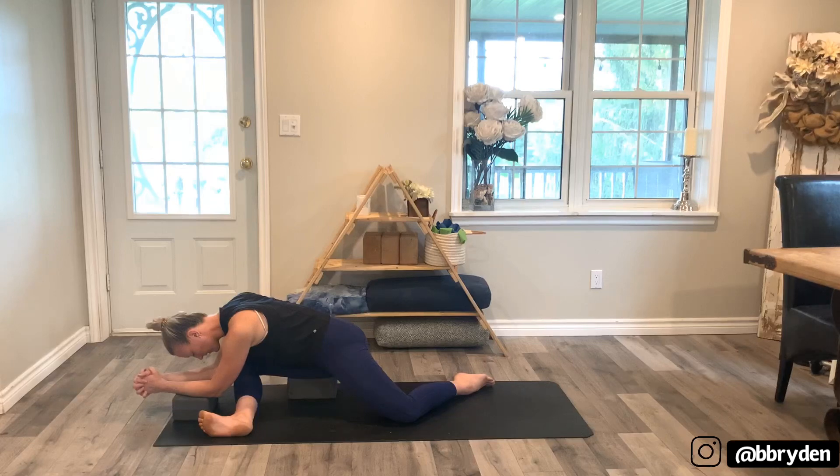This is a great opportunity to close your eyes. When we're practicing at home it's really easy to get distracted by our external environments — looking around, getting distracted by your phone, noises, sounds. Remember that you blocked this time off for yourself, so try to stay present. Feel your breath here.